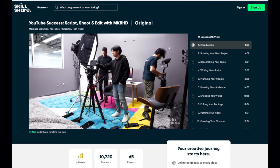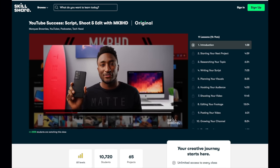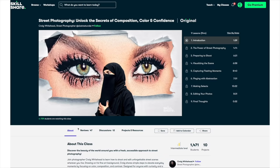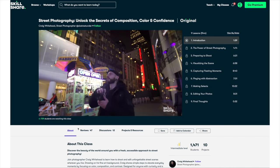Just before we get to the end, I want to talk about Skillshare. If you want to fill your head with useful stuff and learn new skills, check them out — they've got superb classes, including MKBHD's fantastic guide on how to get going with YouTube. The first 1,000 of my subscribers to click the link in the description will get a one-month free trial of Skillshare Premium, so you can explore your creativity and enjoy unlimited learning. Link is down below in the description. Thanks for watching!